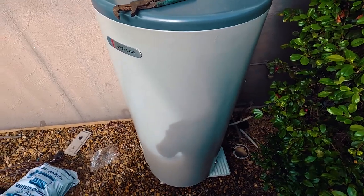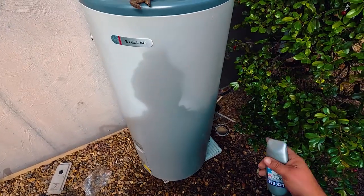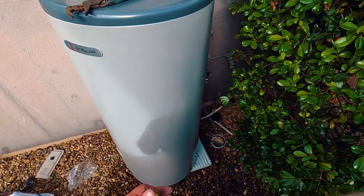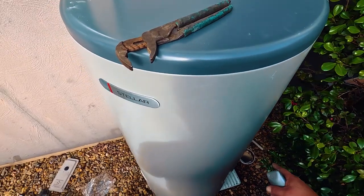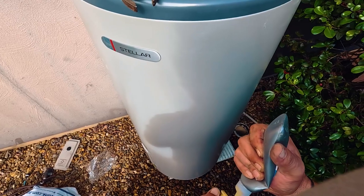So right now we're putting in the bung because this hot water system gives you the options of putting it on the left hand side or the right hand side, but because the power is too short, I'm going to have to bung off this side and twist the hot water unit around so I can reach the power, and then install the valve train.